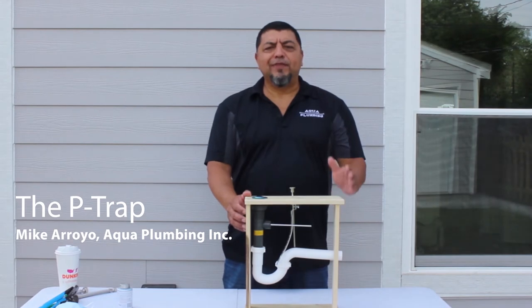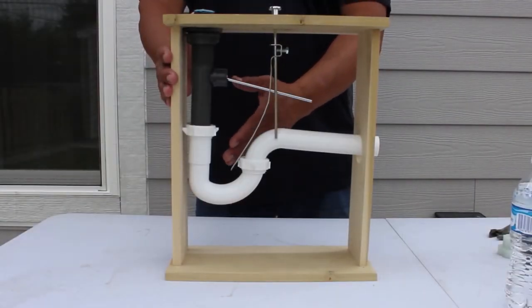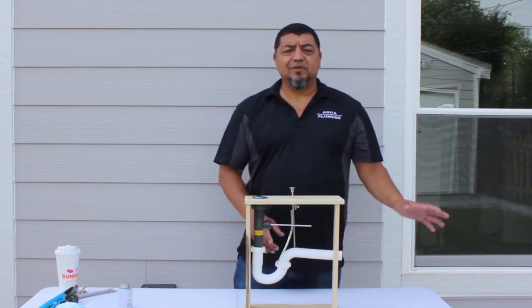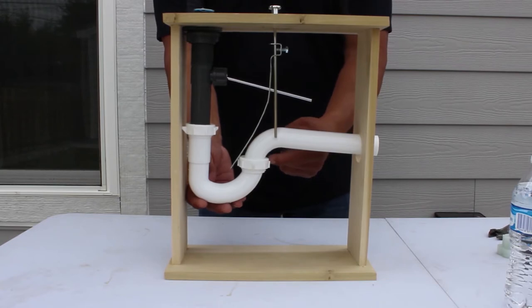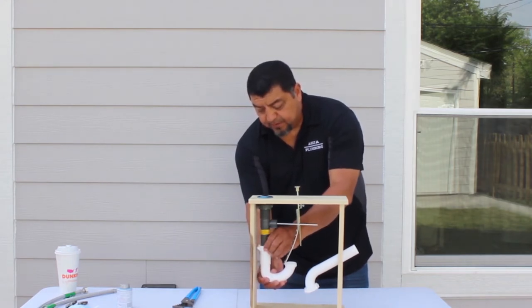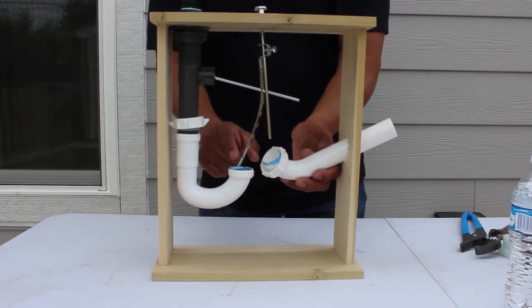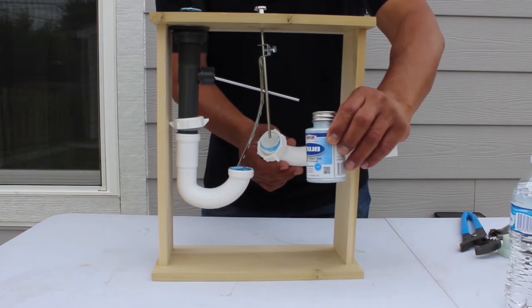Hi, my name is Mike Royal and I'm with Agua Plumbing. We've been partnering with Habitat for Humanity since 2011. A P-trap is generally located underneath your kitchen and lavatory faucets. Its purpose is as a liquid seal to keep sewer gases from coming up into the atmosphere. The P-trap has mechanical nuts on either side — loosen both, and it comes apart. You'll notice blue pipe dope around the perimeter where the plastics meet, which is there as a seal to keep water from leaking.